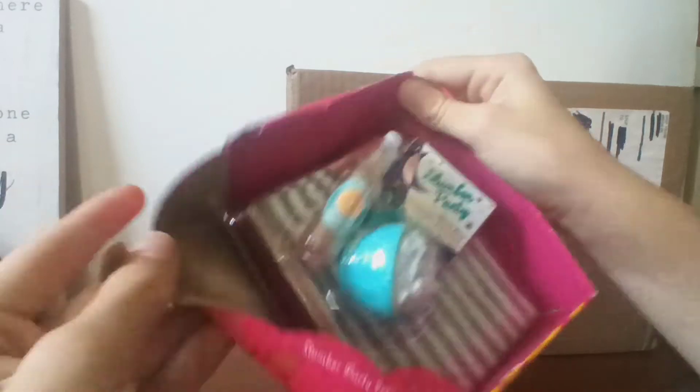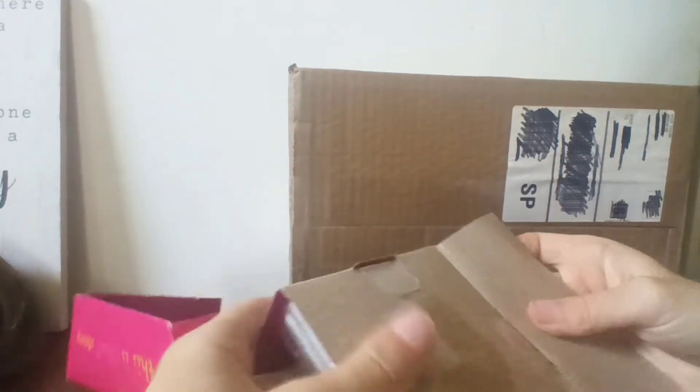So we're going to go ahead and open this up. I'm super excited! Our Generation stuff is always so weird how you open it, but I have my exacto knife here and I'm just going to cut everything open.